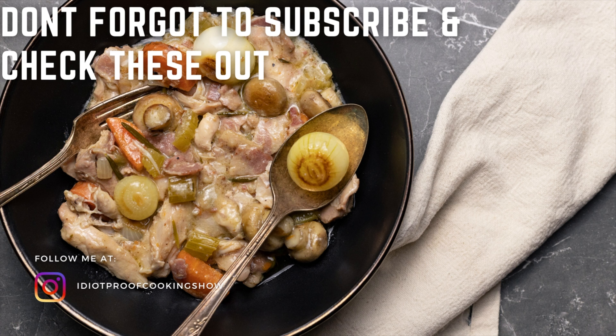Anyways, let's call it there. I hope you liked this episode, and if you did, why don't you drop me a comment, like the video, or even subscribe to the channel. Thanks again for watching Idiot Proof Cooking and we'll see you again next time.